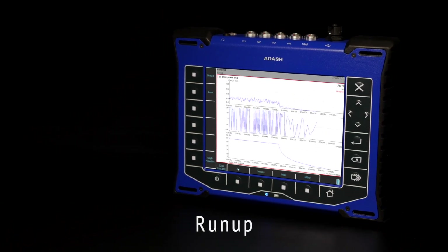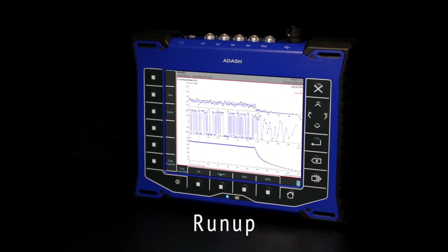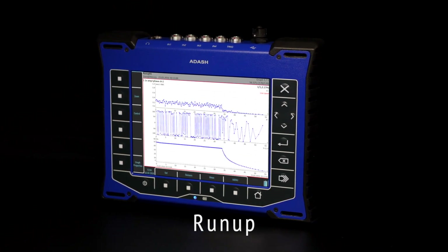RUNUP: This mode simplifies machine run-up and coast-down jobs. It allows you to control the saving of data, for example as soon as possible, by speed change, time change, and so on.